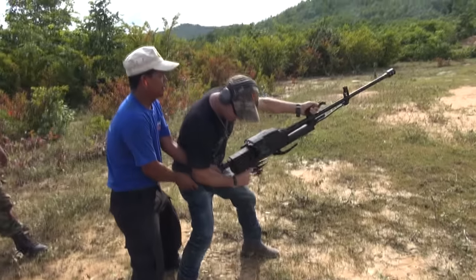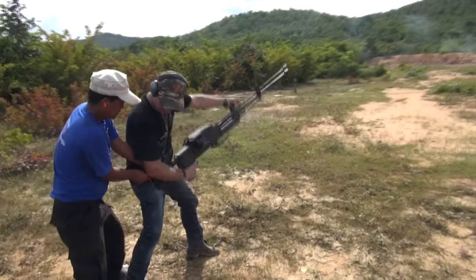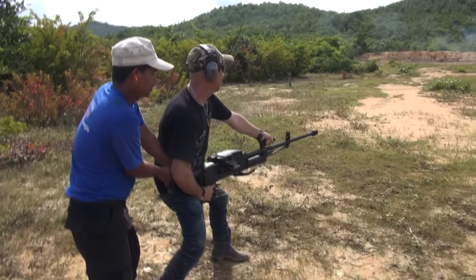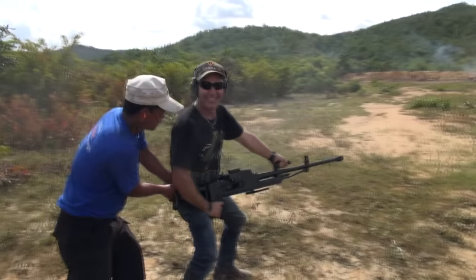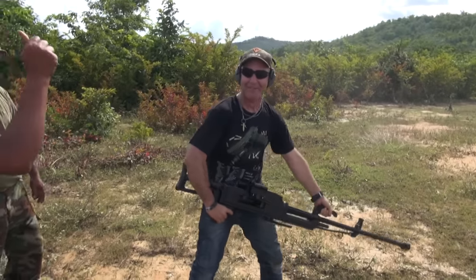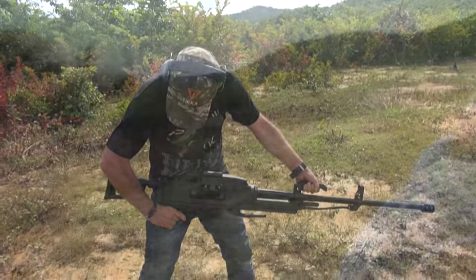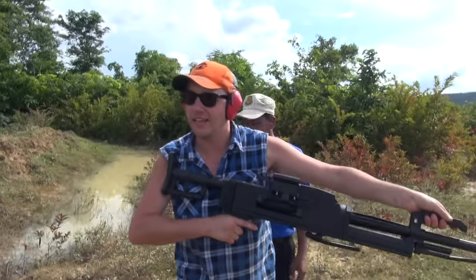Feels like it's going to hurt. You ready? Yeah. Man, that was pretty powerful! We're going to get Jared having a go as well. Oh man, that's heavy, eh? It doesn't kick much.